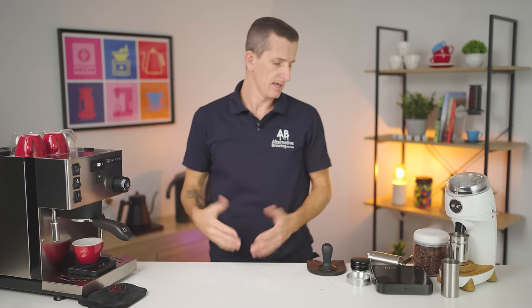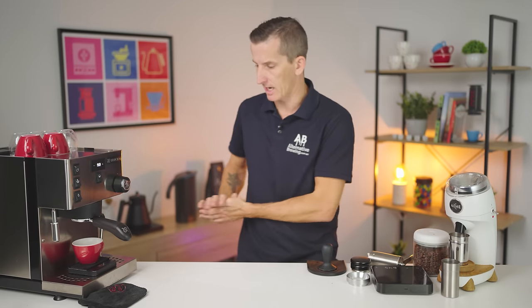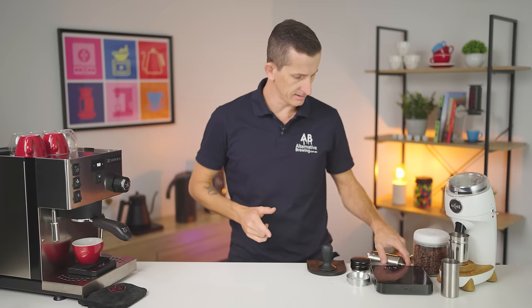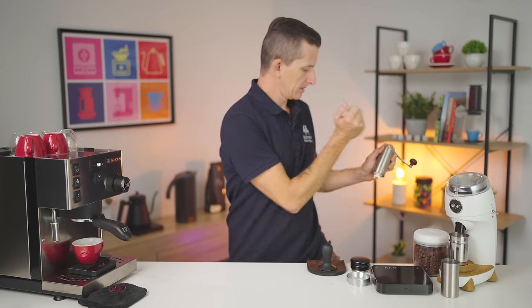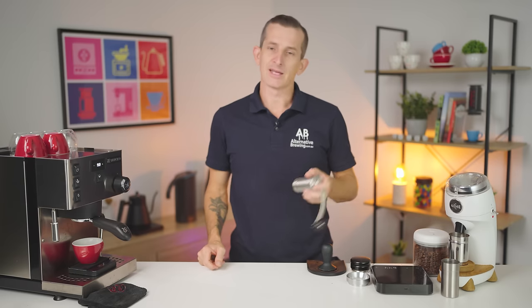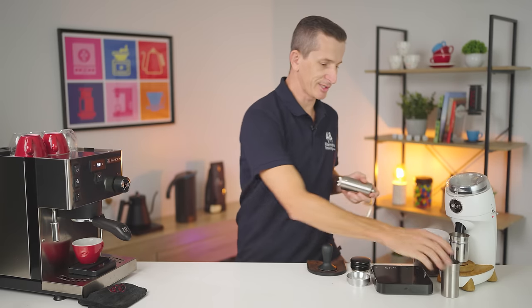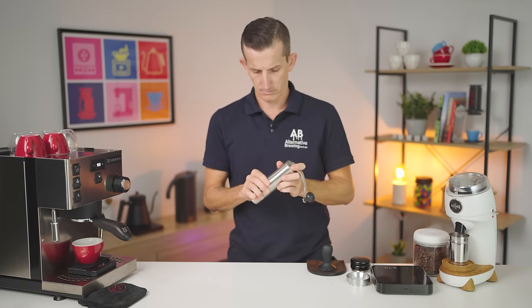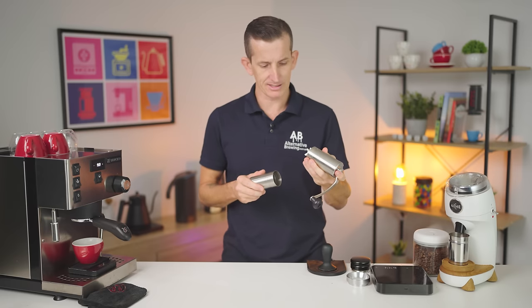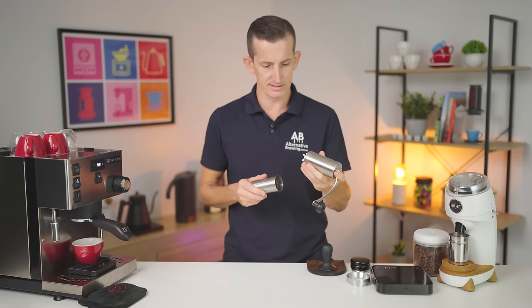40 grams, 30 seconds, six clicks — I had the right grind setting to start with, that's pretty amazing. And that's sometimes what happens with hand grinders — you just get lucky. The Porlex is set and I don't feel like I need to adjust the grind anymore.